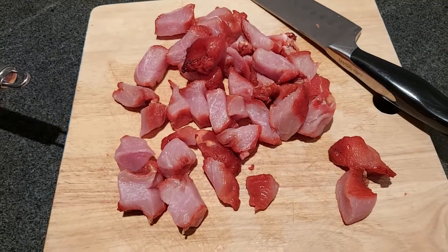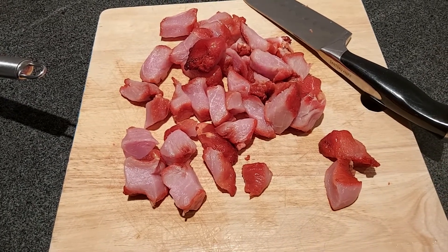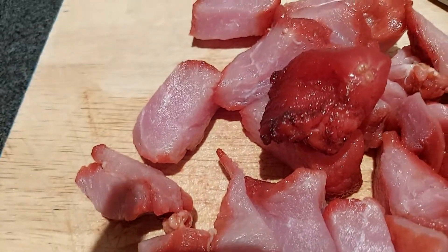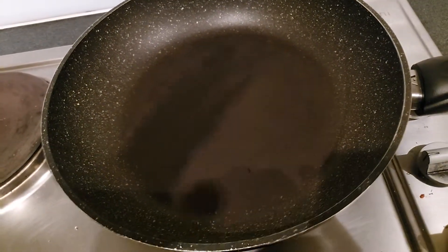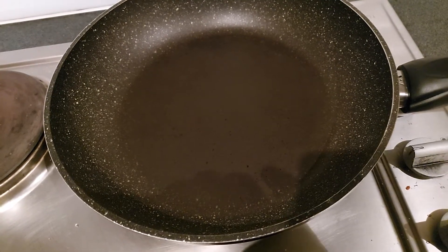G'day everybody, it's your boy Death Row. Today we are making a pork Penang curry. We've diced up the pork into nice little cubes, bringing it over to the stove. We're gonna fry it in there to get a bit of a toughness on the outside.